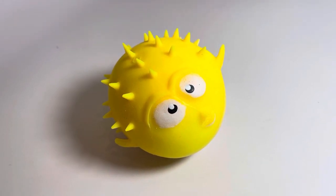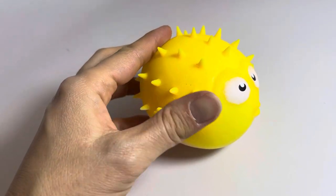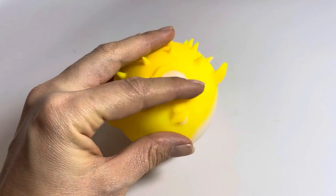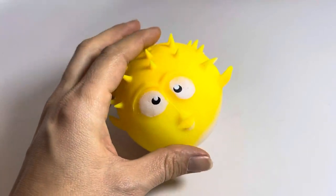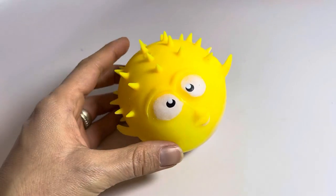This is probably one of the coolest things I have. It is a puffer fish, but what makes it unique is it starts off as just this flat, soft, flexible fish — and what you do is you drop it in water and let it expand.